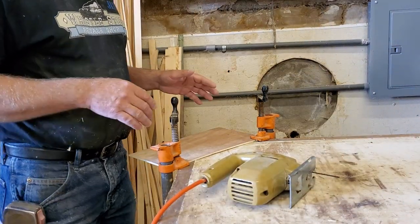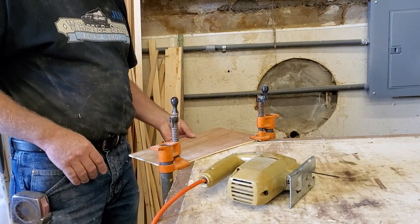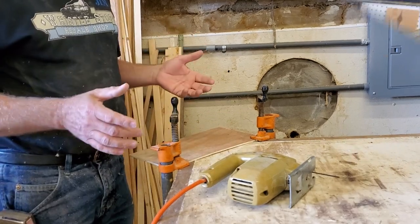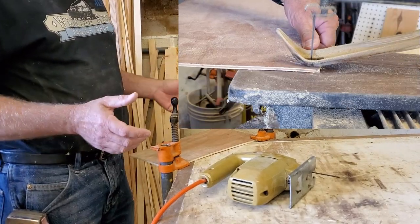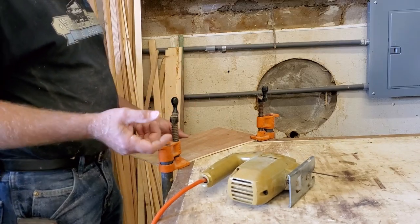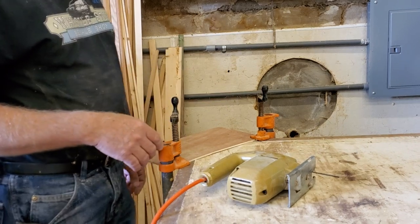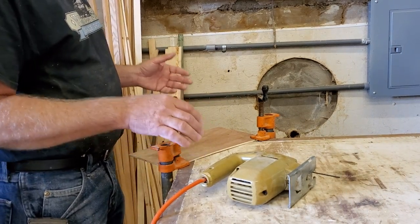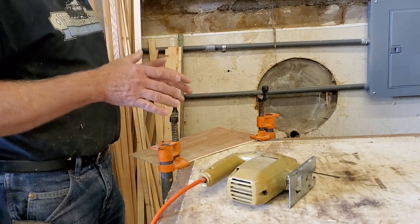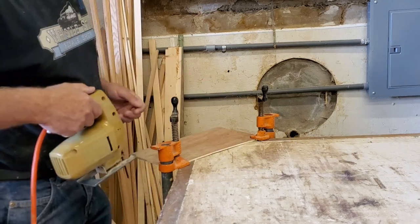I'm now ready to cut out my template. I have it clamped to my table with plenty of space on the back side so I don't cut into the table with my jigsaw. You could use a scroll saw, a bandsaw, or even a coping saw by hand. I'm going to use my trusty old jigsaw — I've had it for probably 30 years and it always works great. I like templates because I don't like to redo things, and I'll keep this after the project in case I want to make more of these panels later.